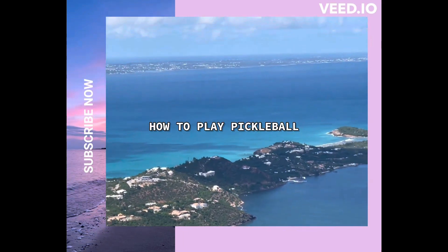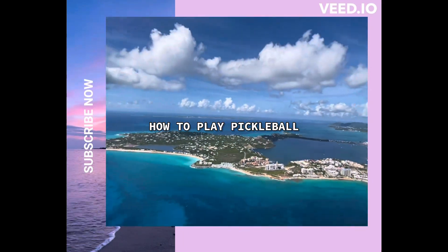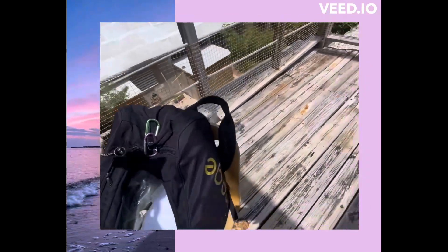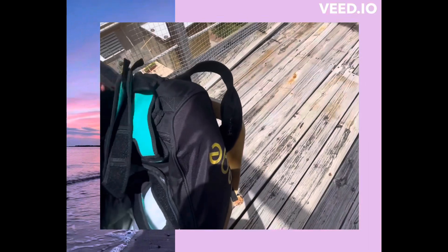How to Play Pickleball. You're going to need a pickleball bag with carabiners so that you can place that bag on the fence and out of the playing zone.